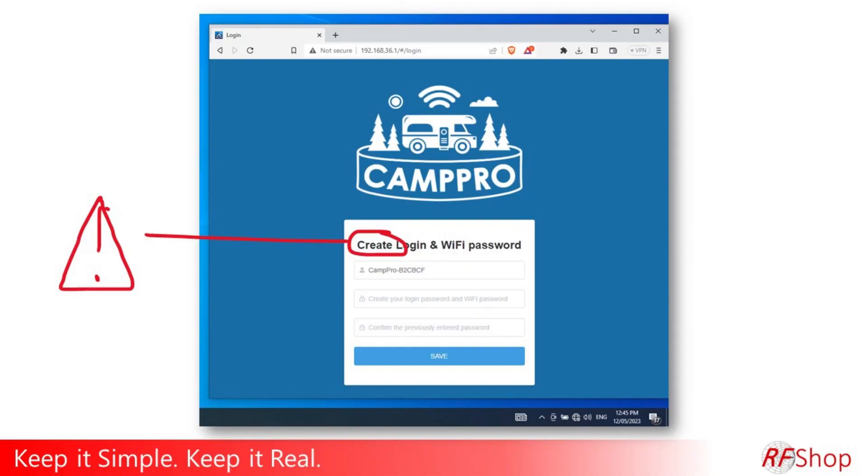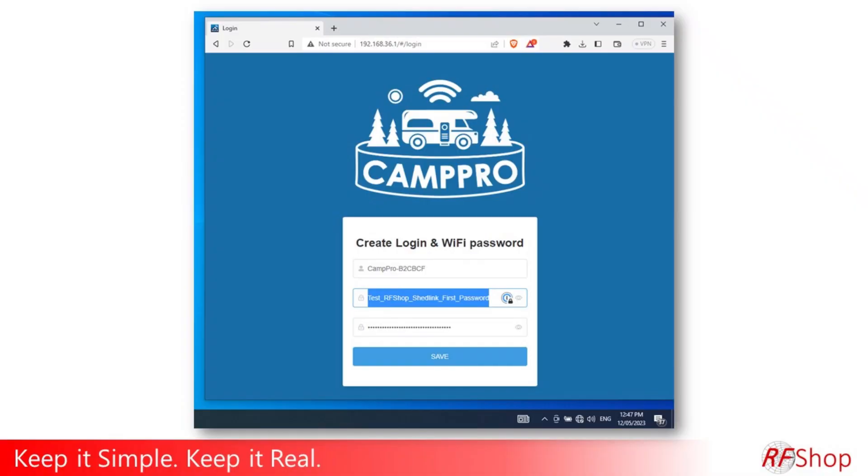The first time you log in, there is no password. When it asks for a password, it's actually prompting you to set one. Don't get confused — that first password you enter becomes your password going forward. Make sure you remember what you put in there. So enter a password you'll remember and continue.